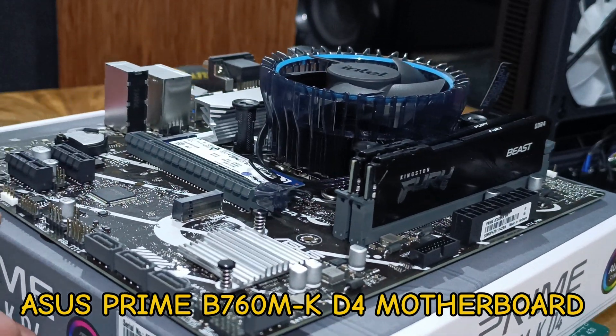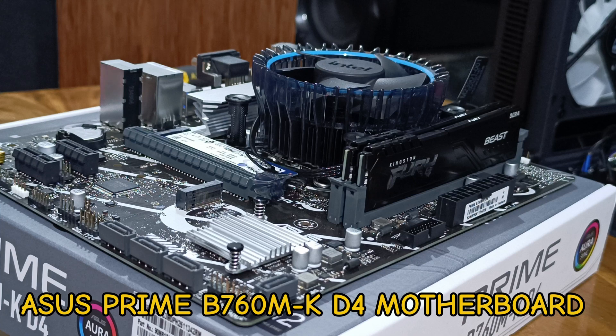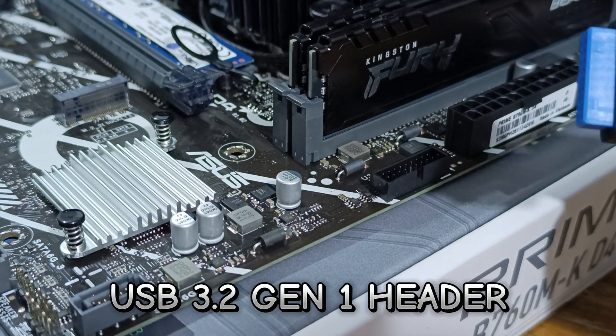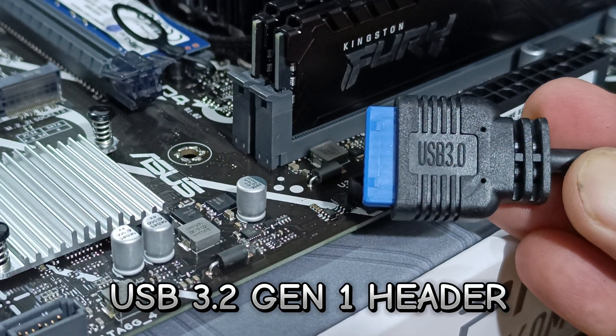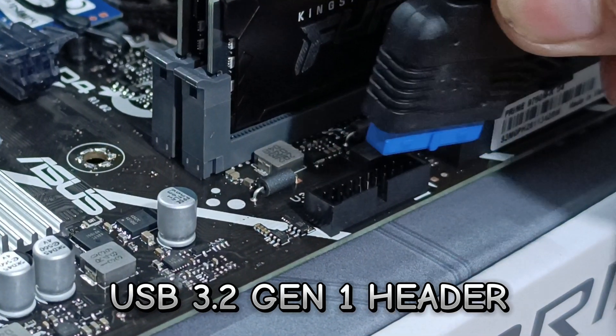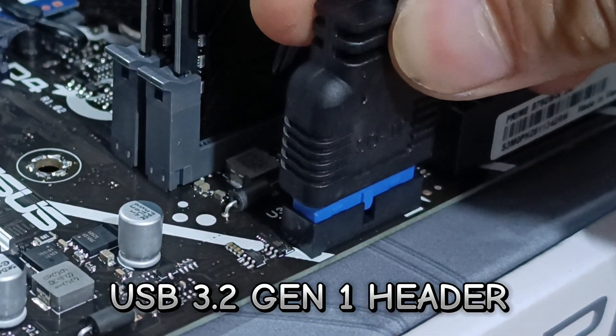Connect your USB headset and mic, and also LED indicators for power and hard disk. First is the USB 3.2 — this can support two additional USB 3.2 Gen 1 ports. You can also follow the manual that is included with the motherboard as your guide.